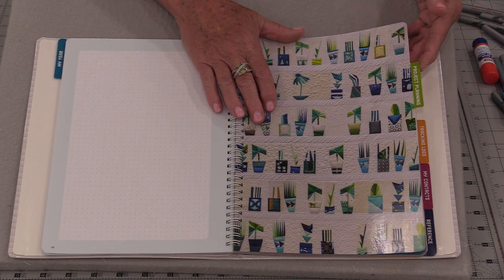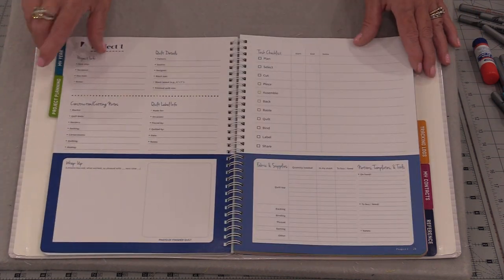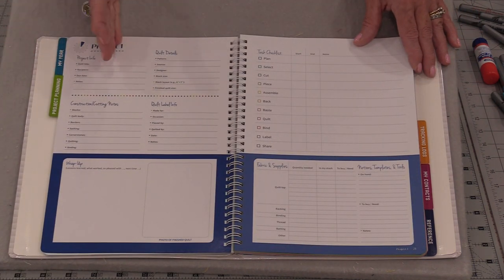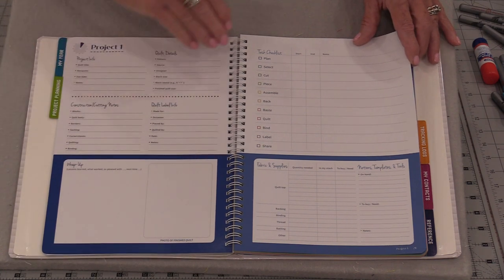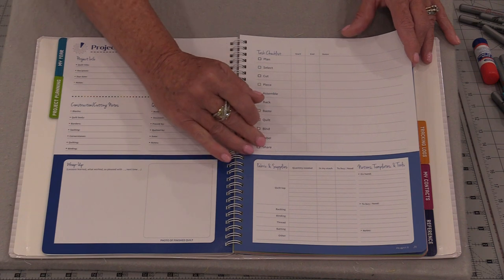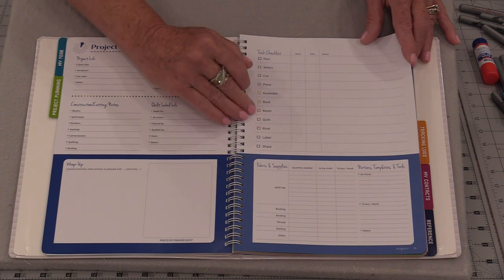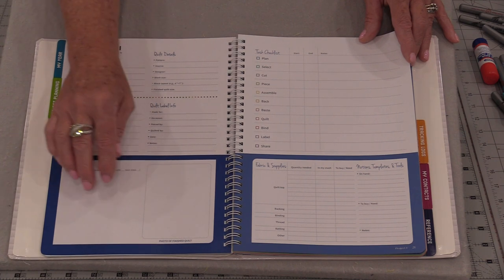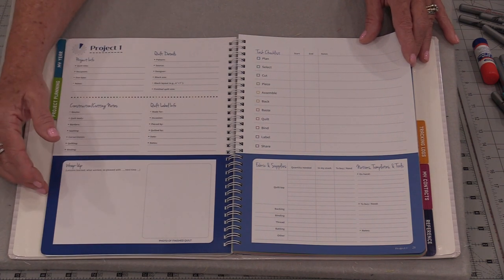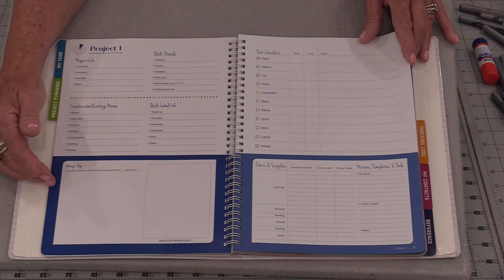The next section is the project planner. This is designed for 12 quilts — Project 1. We get to write all the information we want down, the tasks that need to be done, and we can check off if they're already done. There's a great area at the bottom where we're going to be able to write down things that we've learned from this quilt.